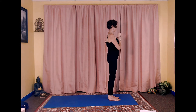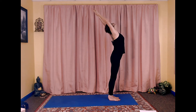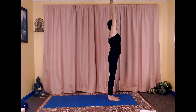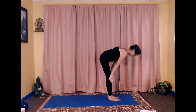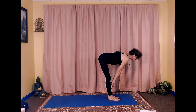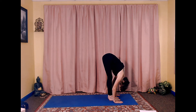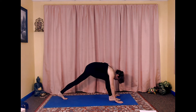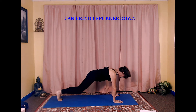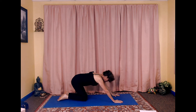Inhale stretch up, exhale arch back, inhale stretch up, exhale forward fold, inhale lengthen, exhale forward fold. Inhale step back on the left foot, step back on the right foot, hold in plank a moment, knees down, inhale, exhale stretching child.